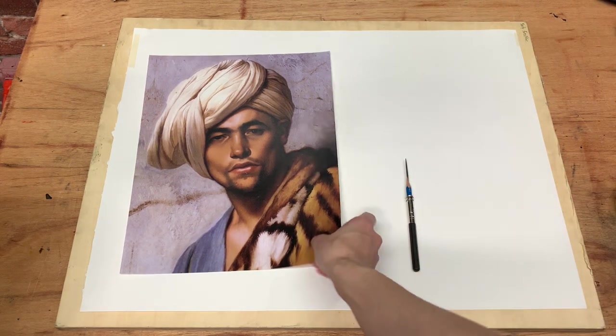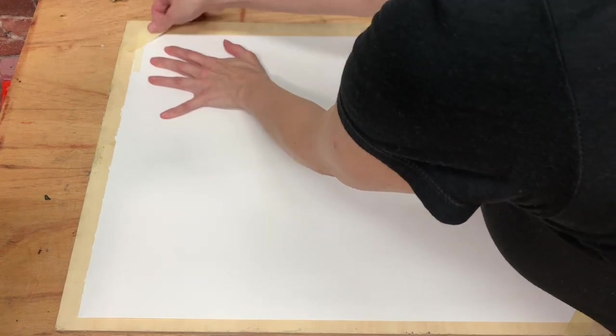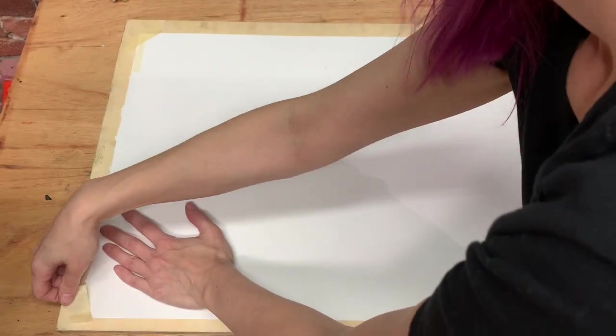We want to ensure there are no variables that are going to throw us off, so I like to make sure the paper is square to the board. I'll tape both pieces of paper down with the same tape, making sure there are no bubbles by pushing and flattening it out. The two pieces of paper will ensure there are no artifacts underneath that could affect our drawing.